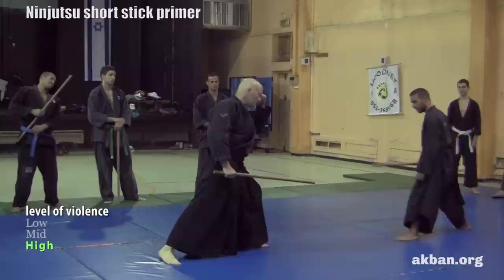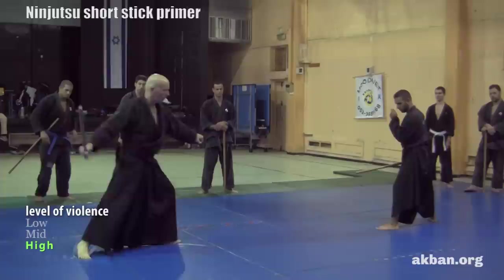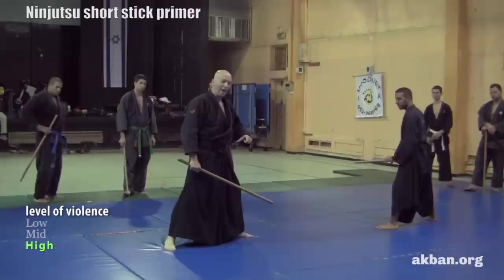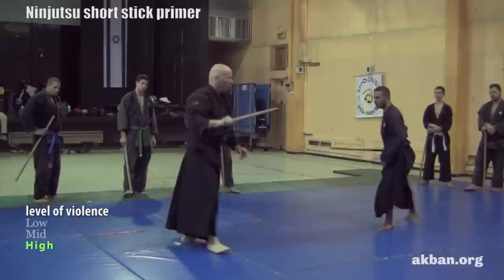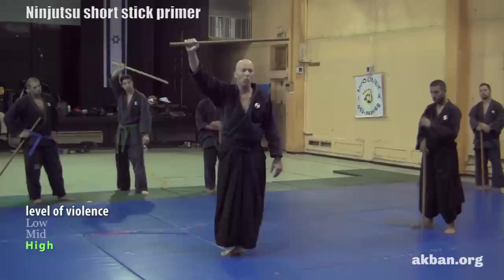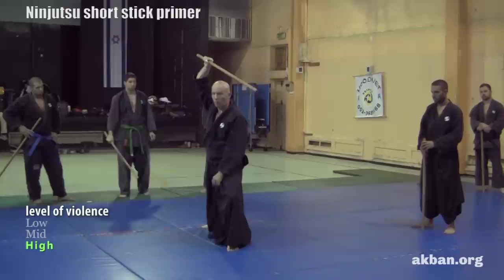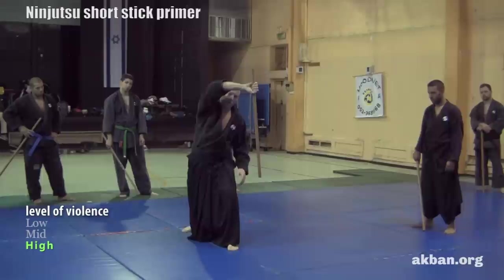When the opponent attacks, the first line of defense is sabaki — the same thing like sanshi no kata. After the sabaki, I back it up with a block. When I block, the angle of the stick is like a roof — but not a flat desert roof. Like in Switzerland, it must be slanted towards the opponent. If the strike comes from the side, I'll make it vertical.